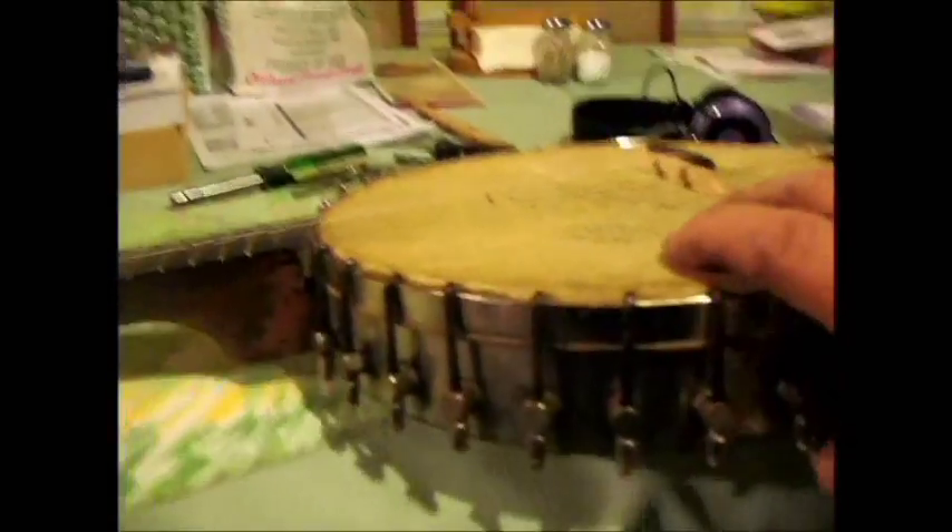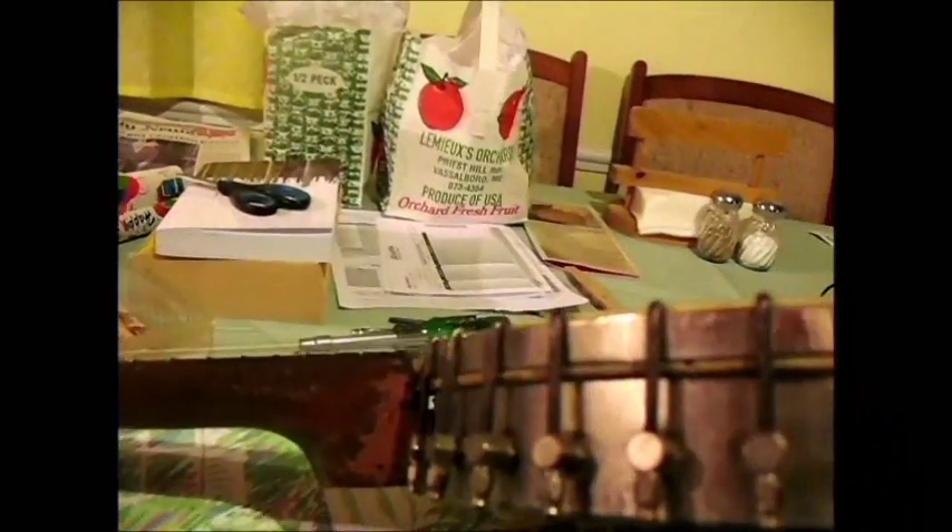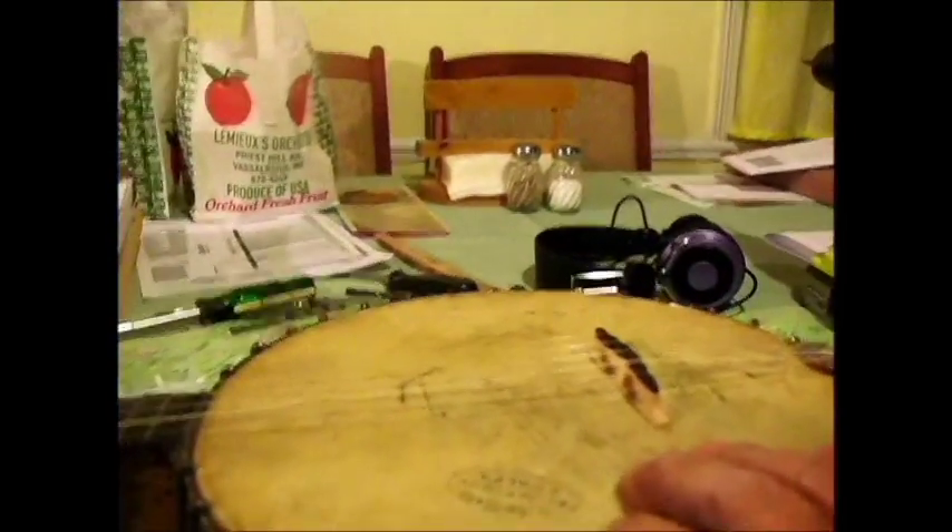By the way, one of the things I'm looking at here is getting the string height about right, and that looks pretty good so far. Let's see how that goes.